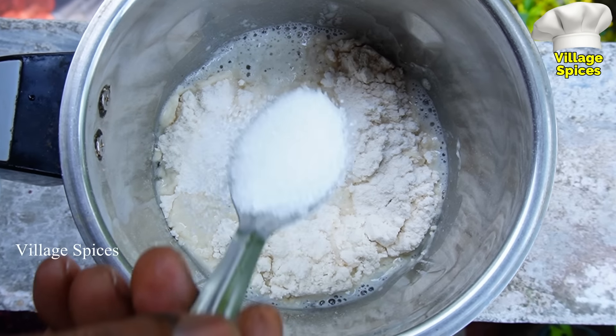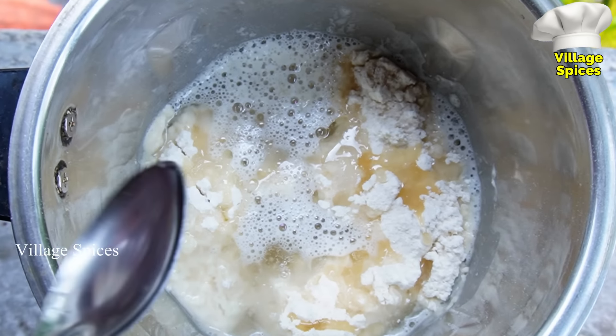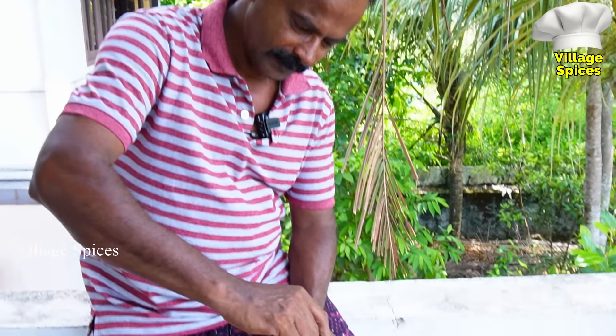For this bread, I will use a teaspoon of tea in here. Now, put a spoon in.